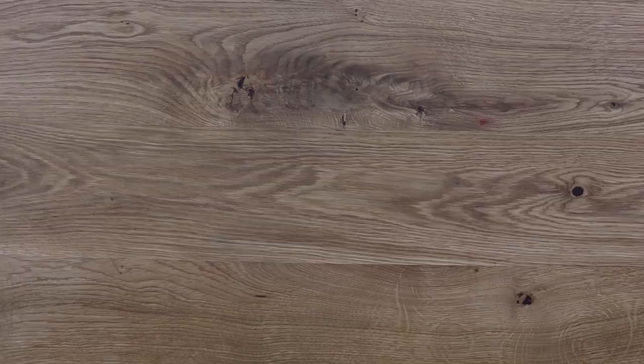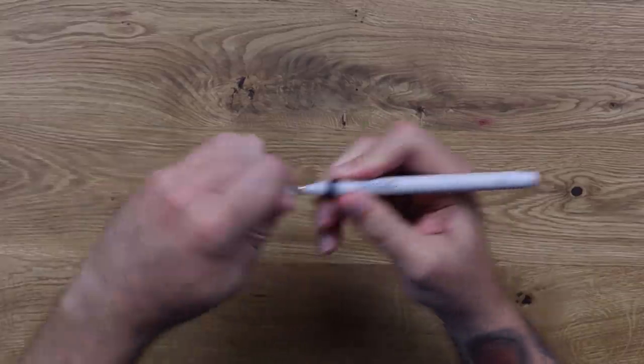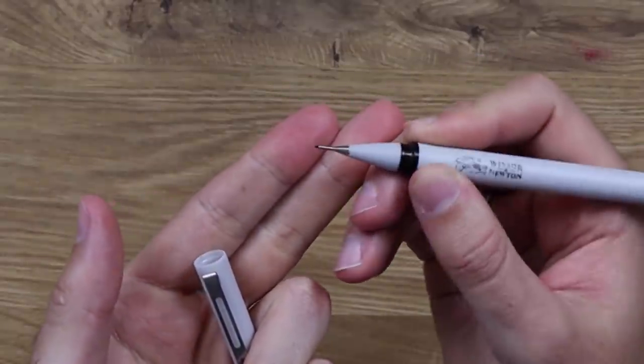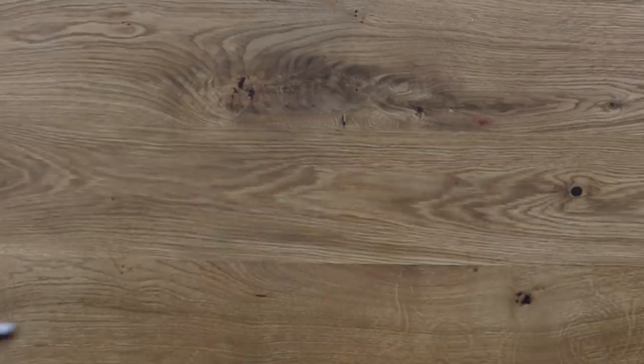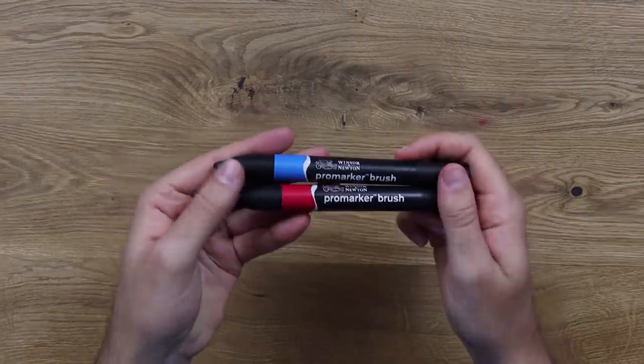My eraser, once again. For the inking, I'll be using my Winsor & Newton fineliners. These are absolutely amazing fineliners. They have a very long nib, which allows you to see pretty much everything you're doing as you're doing it, so no points are hidden — it's really easy to get back onto the lines once you come off of them. And finally, if I do decide to colour this later on, I'll be using my Pro-Am brush markers.